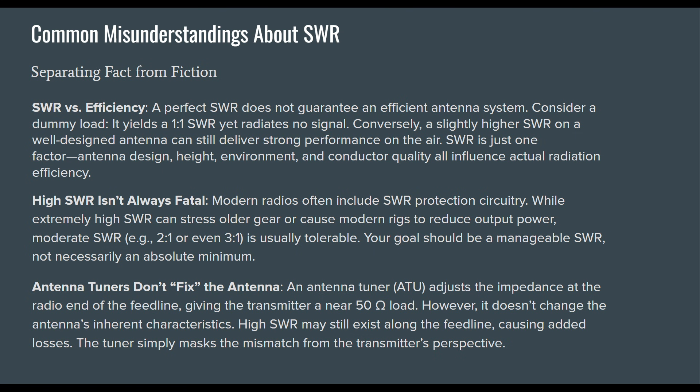Personally, if my SWR is around 1.5-to-1, I'm not going to bother using the tuner — I'll run it and bypass. If my SWR is 2-to-1, I am going to try to tune that down to 1.5-to-1.